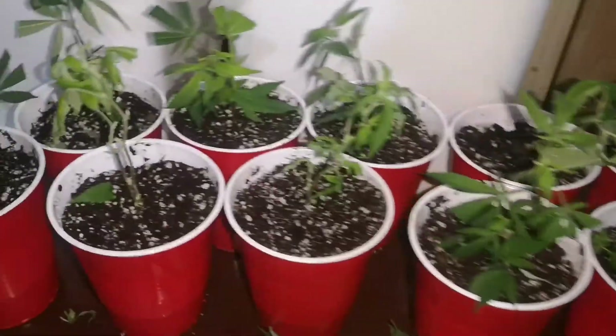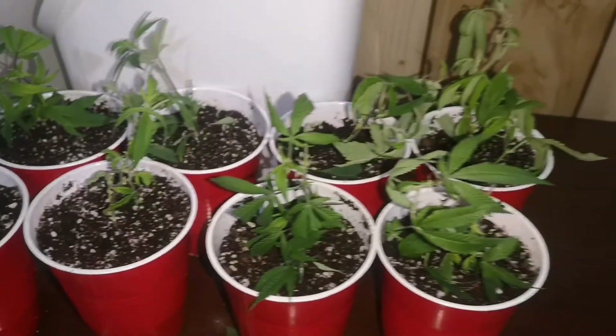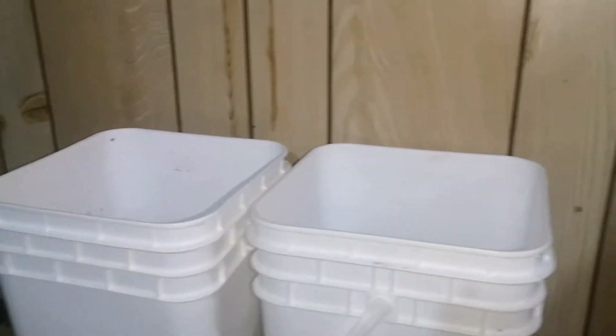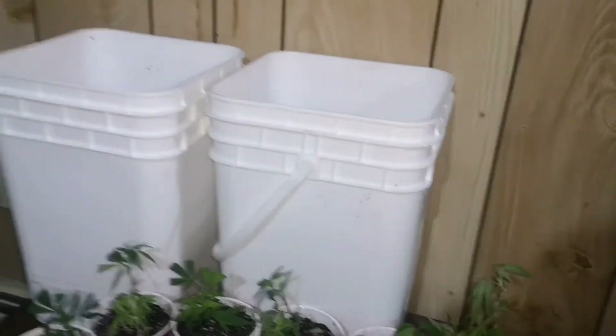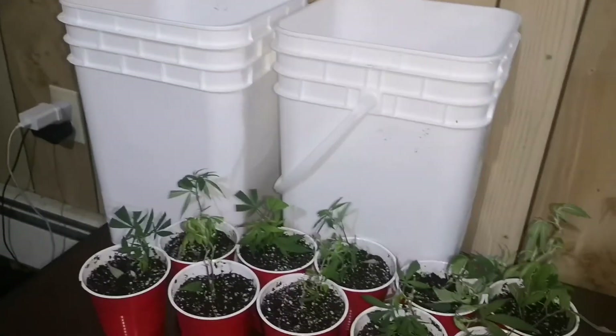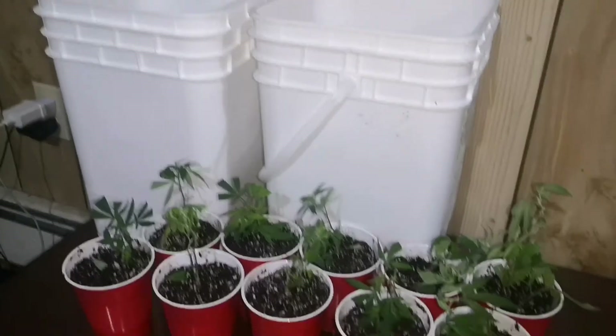I finished trimming them all up, and I'm just going to give them some more water, put them in the buckets, and then put plastic wrap over the top of the buckets, and then put the buckets in my veg tent to kind of create like a 100% humidity dome for them.